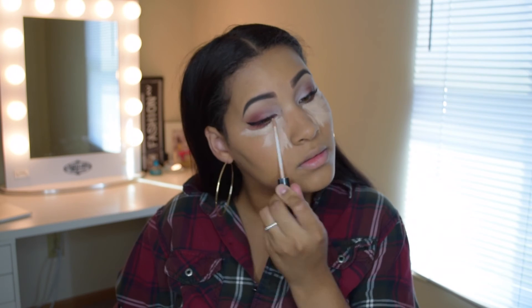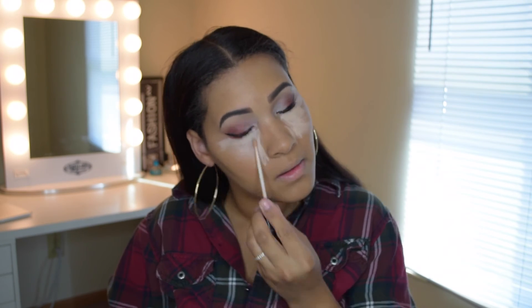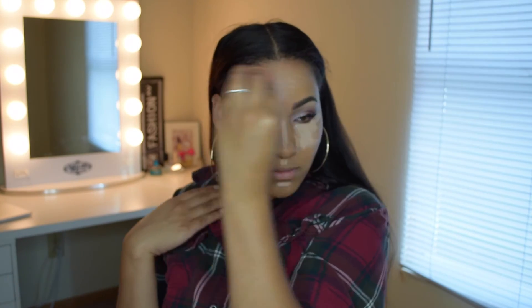To highlight and conceal I'm using the Maybelline Fit Me Concealer in shade 15, which is Fair/Light. I conceal under my eyes, the bridge of my nose, my forehead, under my lip, and over my lip, and then I blend everything out using a damp beauty blender.